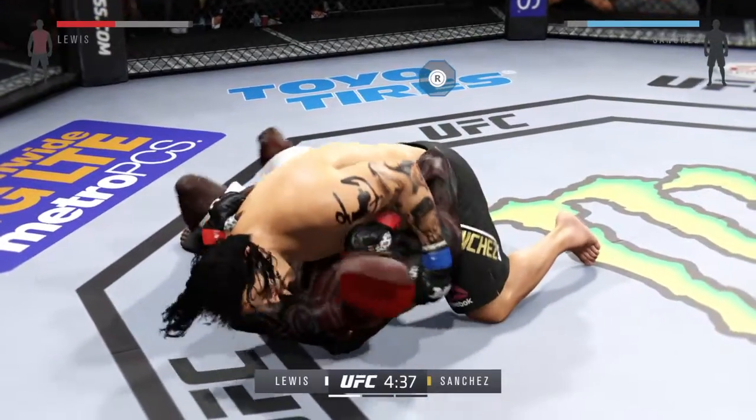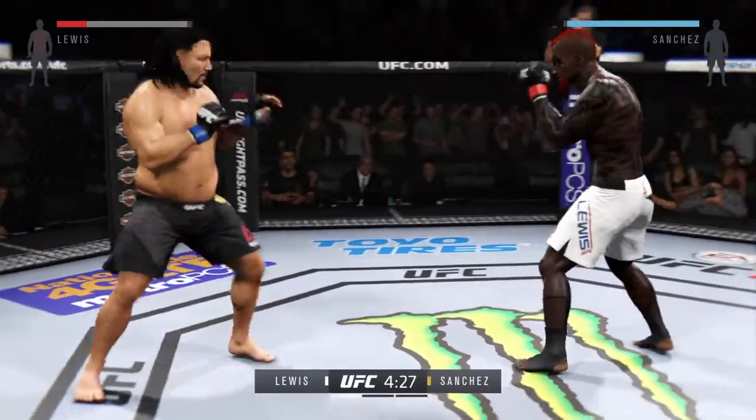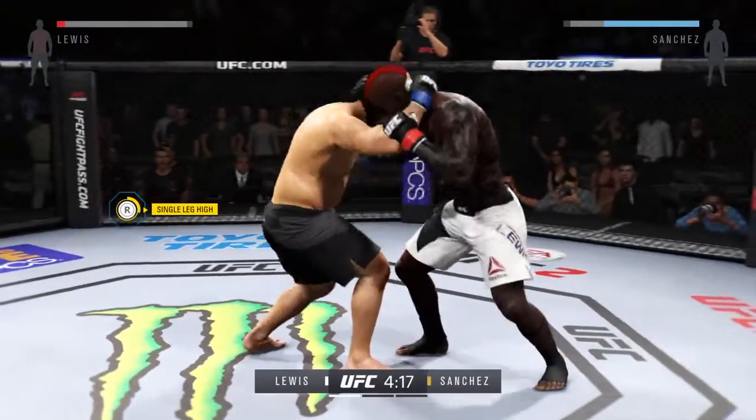He completes the suplex. Good job getting right back up to his feet. Locks up the plum, and he goes to the knee to the body.